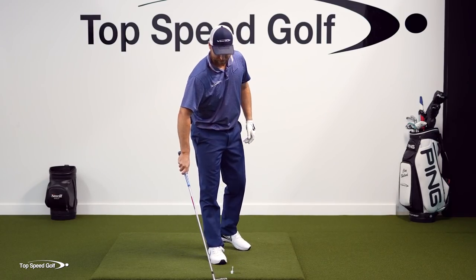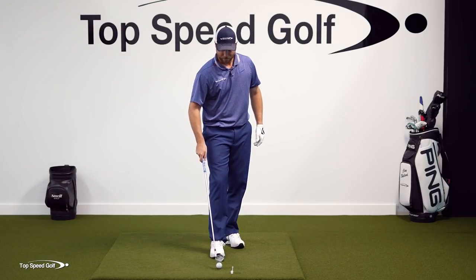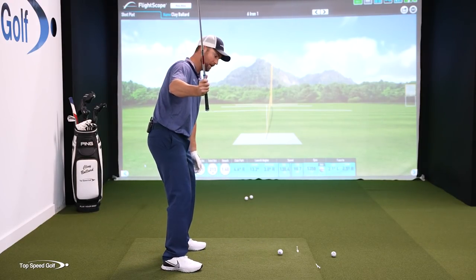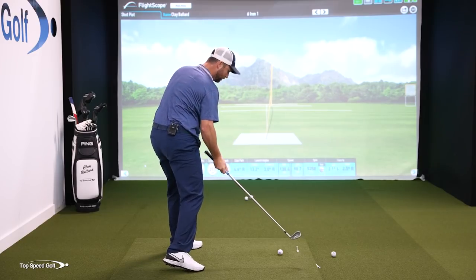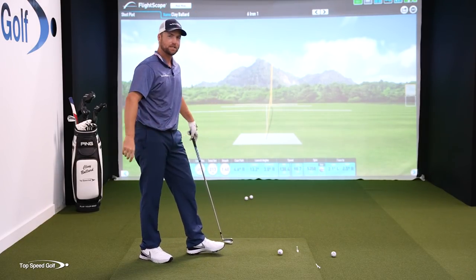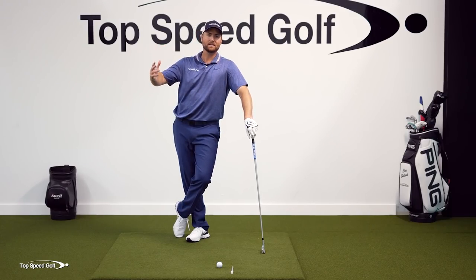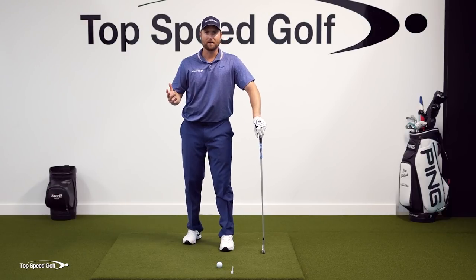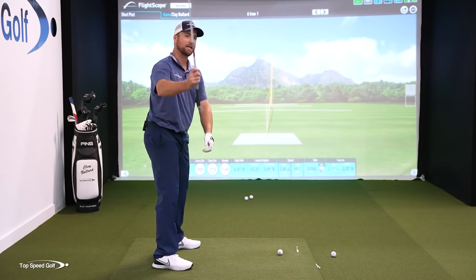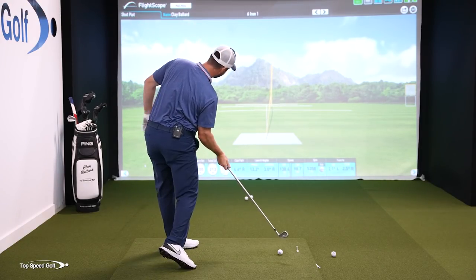Now the second piece: I can't get on top of that golf ball if I don't shallow it out first. If I'm coming down steep, a little over the top, and I get this right shoulder driving down and through, that's going to be an over-the-top karate chop — just bury that ball in the ground, chunks, thins, big slices, every bad shot you can think of. So I need a drill to where I feel like I can get that club from the inside, get that elbow tucked, and then rotate on through.